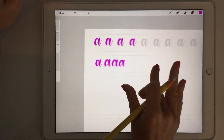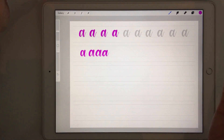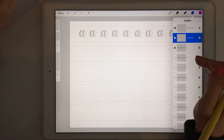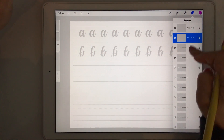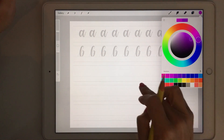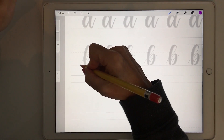Once you're happy with a letter, just clear the layer and start again. Maybe we're going to practice B's now — make sure you have a new layer for this, and you can also choose a new color if you like. So now we can do B's.